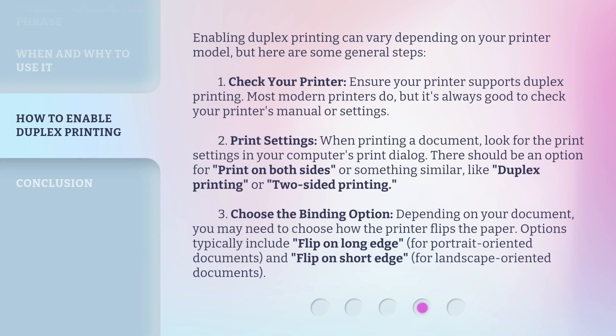Enabling duplex printing can vary depending on your printer model, but here are some general steps. 1. Check your printer — ensure your printer supports duplex printing. Most modern printers do, but it's always good to check your printer's manual or settings. 2. Print settings — when printing a document, look for the print settings in your computer's print dialog. There should be an option for print on both sides, or something similar, like duplex printing or two-sided printing.